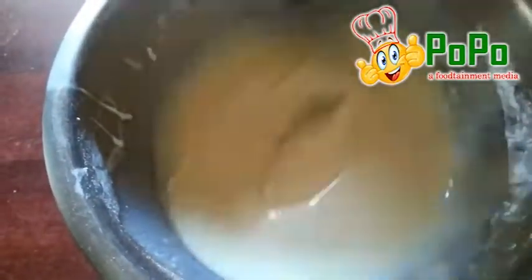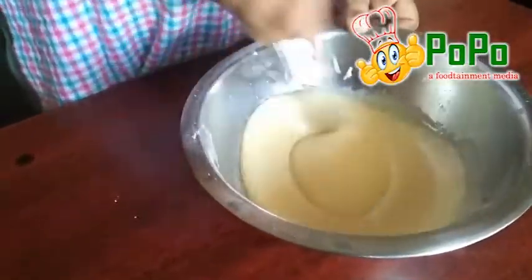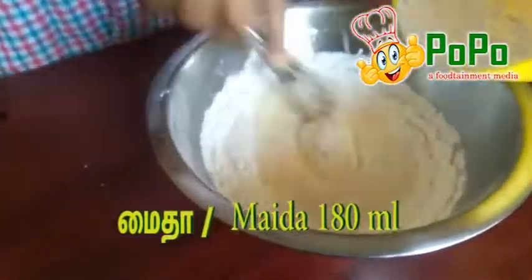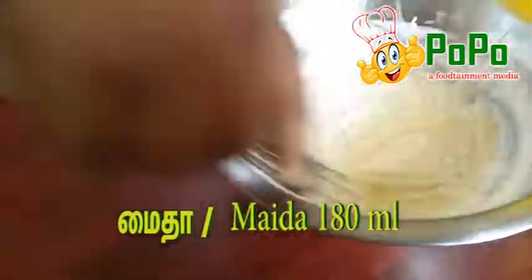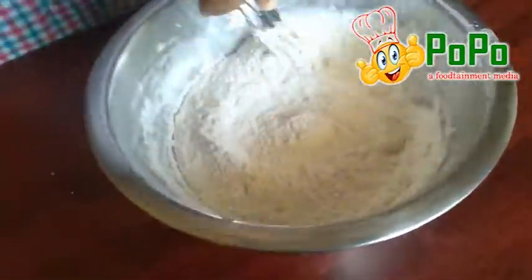I will mix it with a little bit of a hand whisk. I will mix it with a little bit of lemon. Mix the milk in as well.